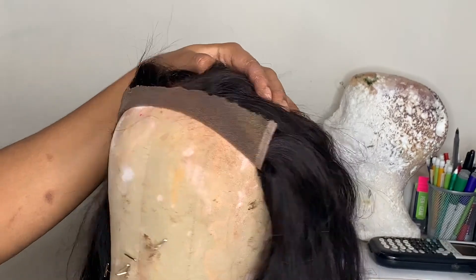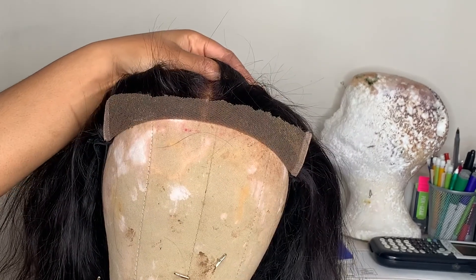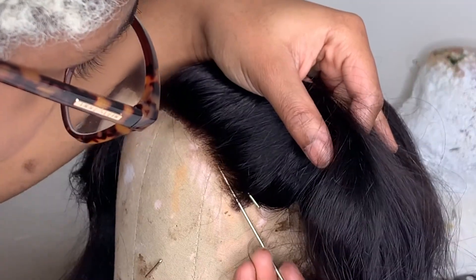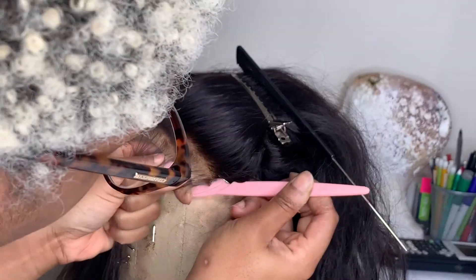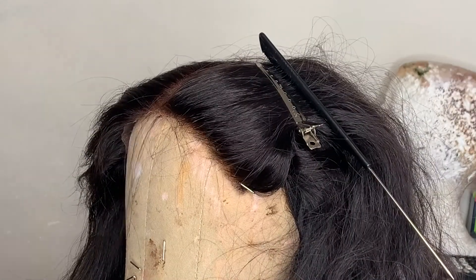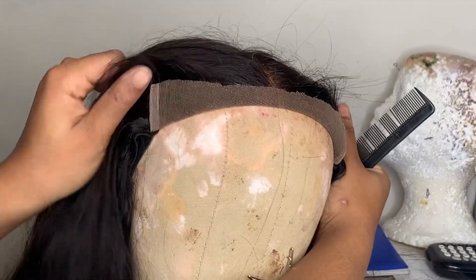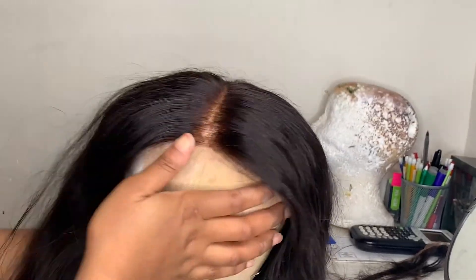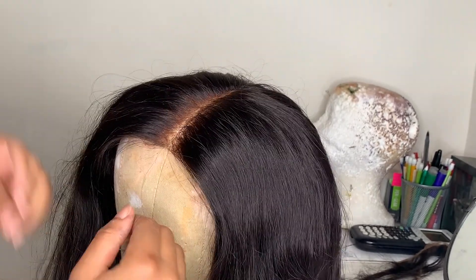Now things look more even — the ear tabs look more even with each other. I might cut off just a little bit more of this side. Alright, I'm liking what I see. Now I'm going to start the plucking, going one side at a time.